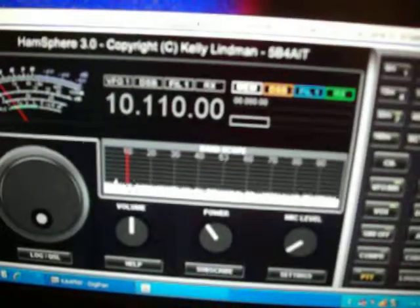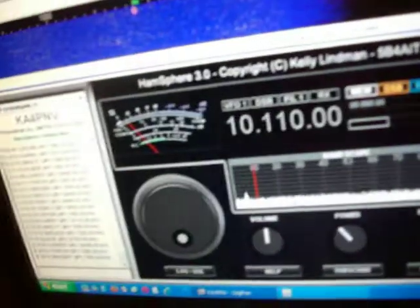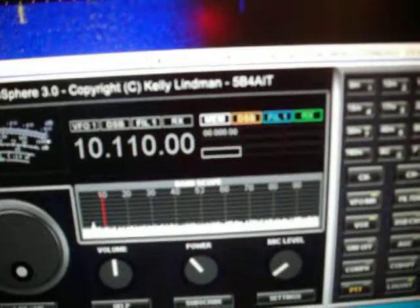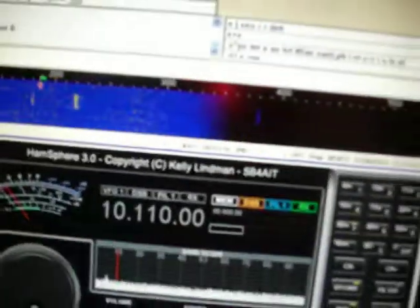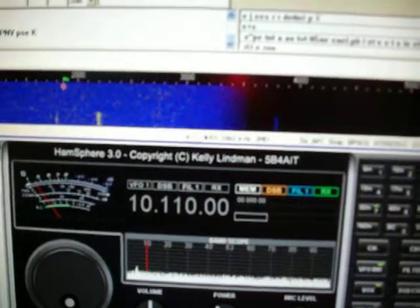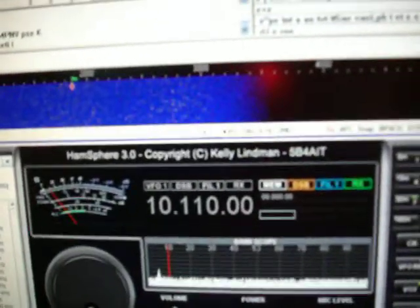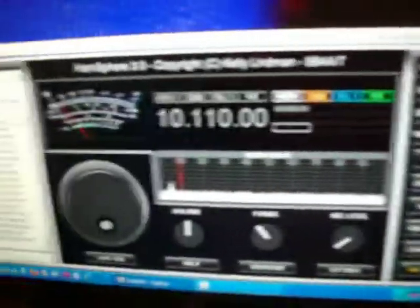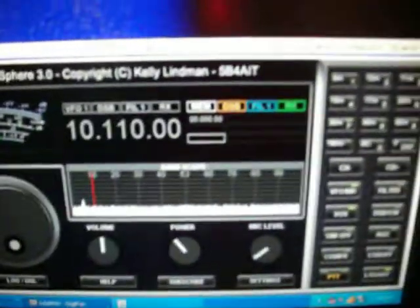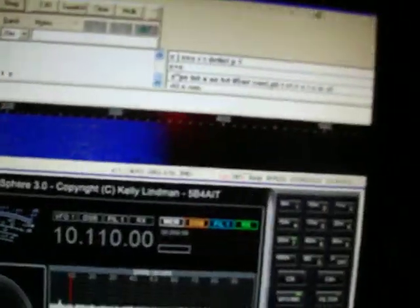If you're interested in running PSK 31 on HamSphere, you can download the program from the web. Just do a search for the DigiPan program on the web. I'm not sure exactly where it's located as they have changed the download site, but it's still available on the internet. Just download it and install it on your computer.